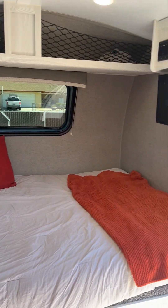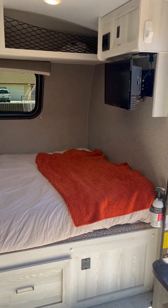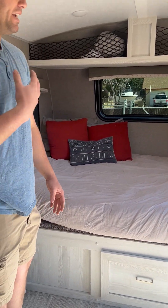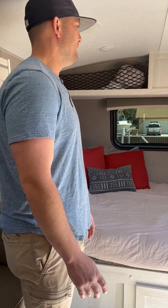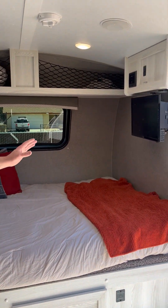Moving over here you can see the queen bed. This is an RV-size queen bed — it's a little smaller than a normal queen you'd have at home, but I'm 6'3" and it fits me perfectly. My feet are just touching the wall, so it's perfect for me, and my wife sleeps on it just fine as well.